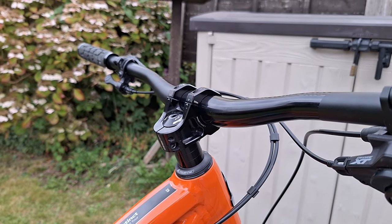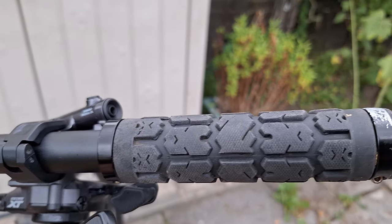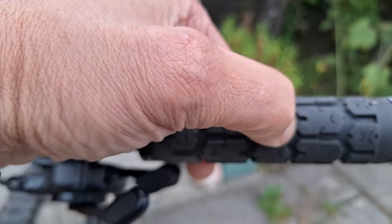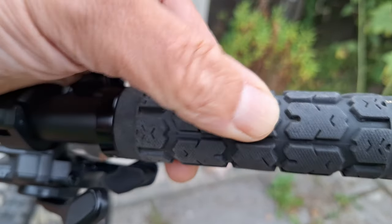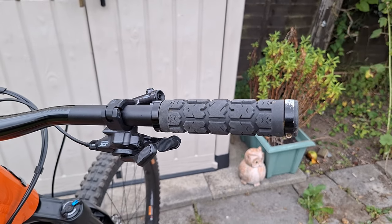I also upgraded the grips. These are ODI Rogues — nice soft rubber. They're really comfortable and really quite neat. Yeah, I quite like them.